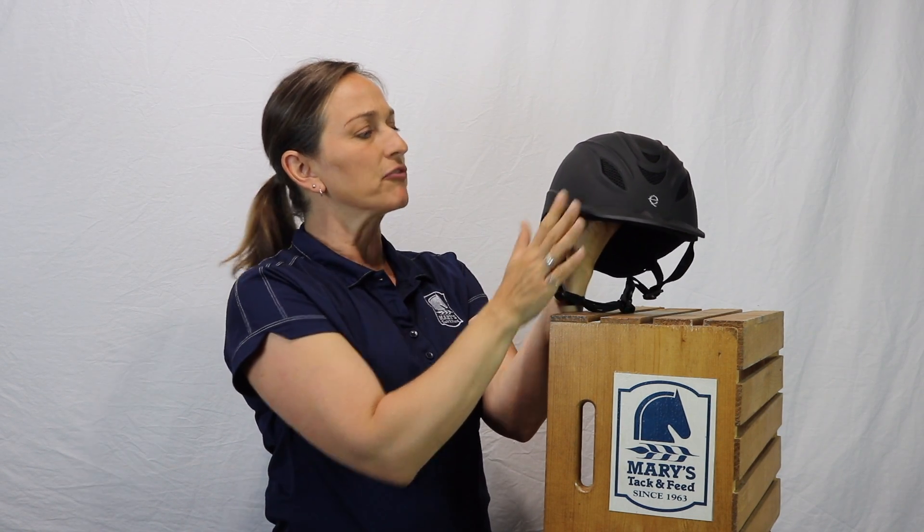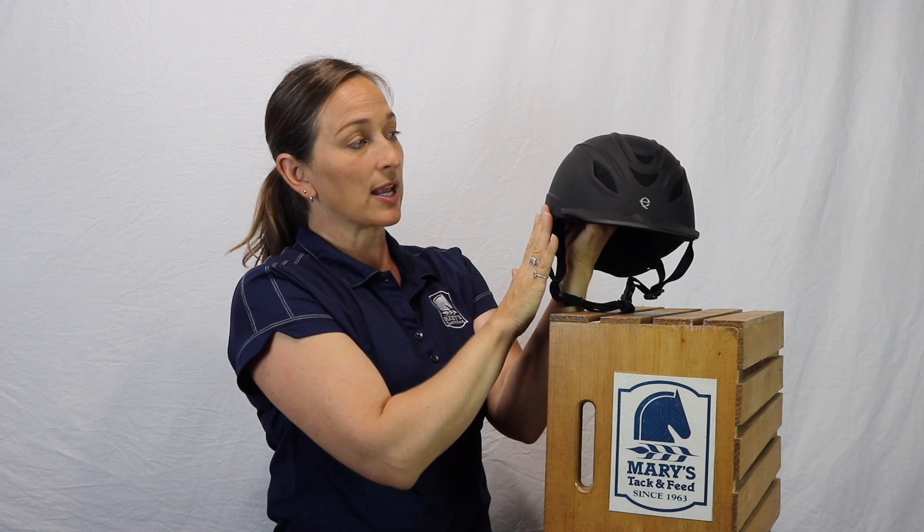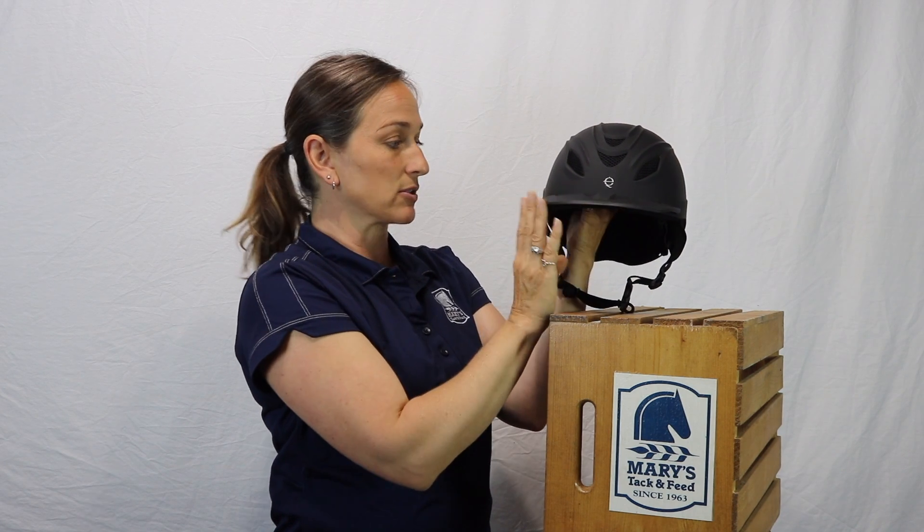What's nice about this is it comes in a very low-key, more conservative flat black finish. It's super ventilated to keep you nice and cool, with really great sun protection in the visor area.